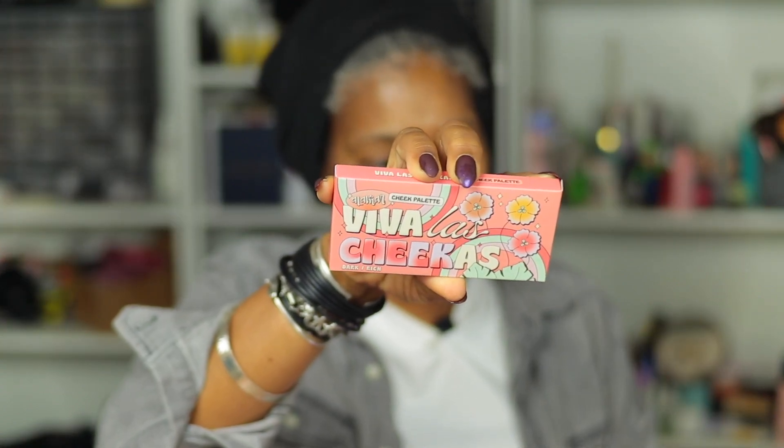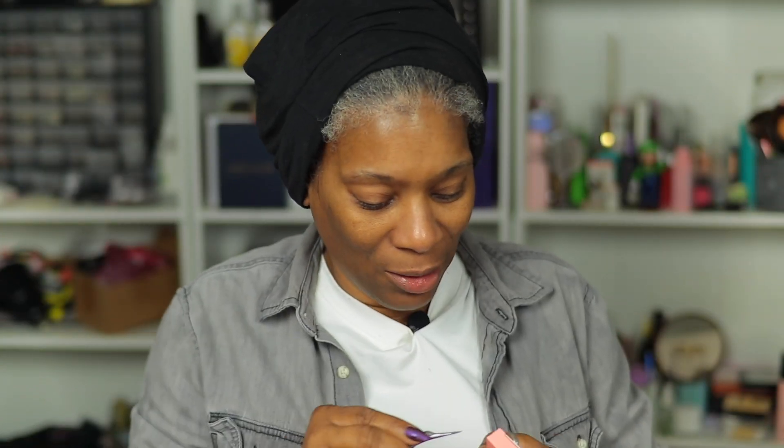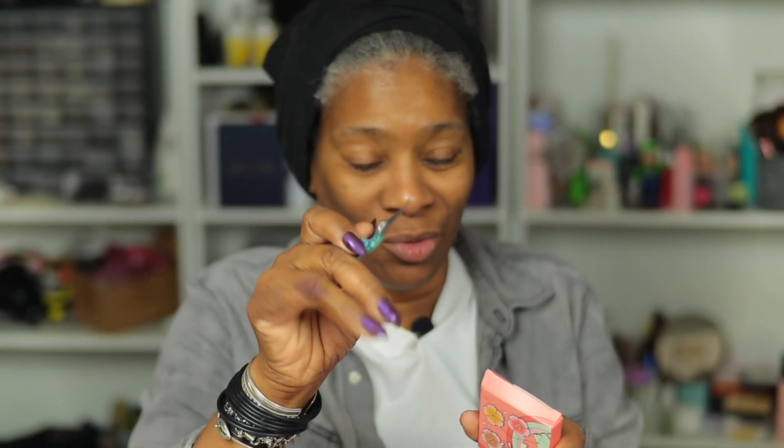I've gotten something from this brand before — this is Alamar. It's a cheek palette, Viva Las Chicas. How cute! I have to make a confession: I'm a little OCD when it comes to opening packages. I don't like tearing. Sometimes you open a package and it's hard to open and you just rip it — I don't like that. So I always use my eyelash scissors, which have a long nose and are really sharp for when I cut my lashes.